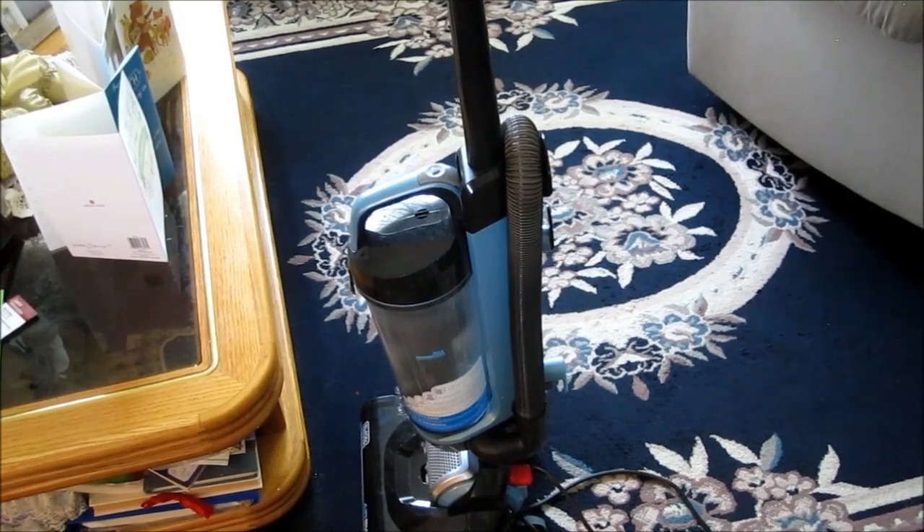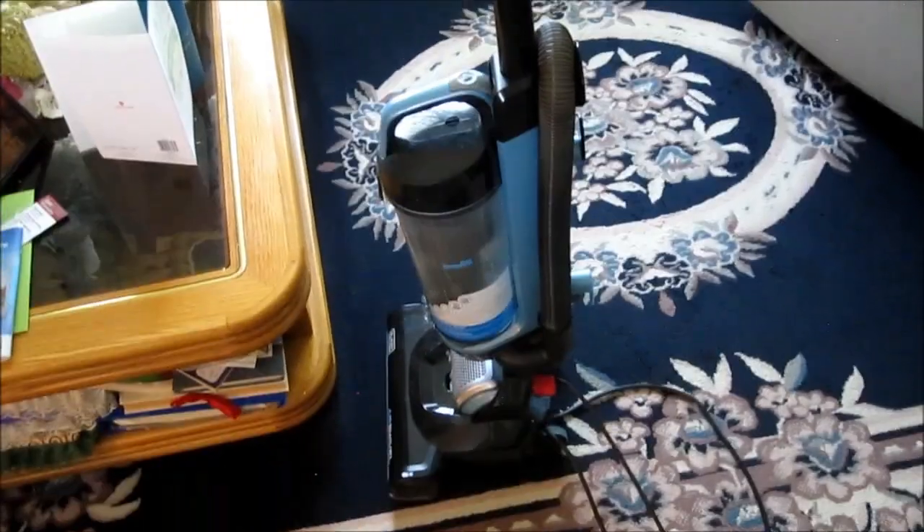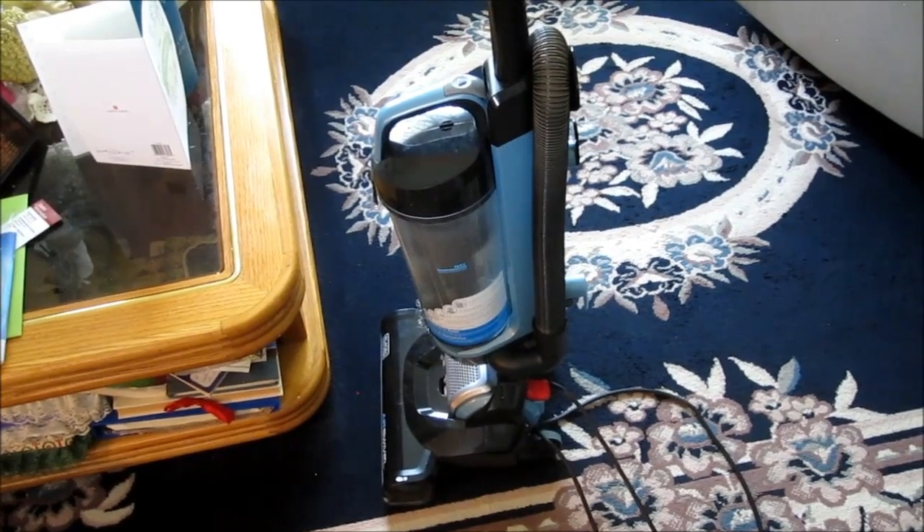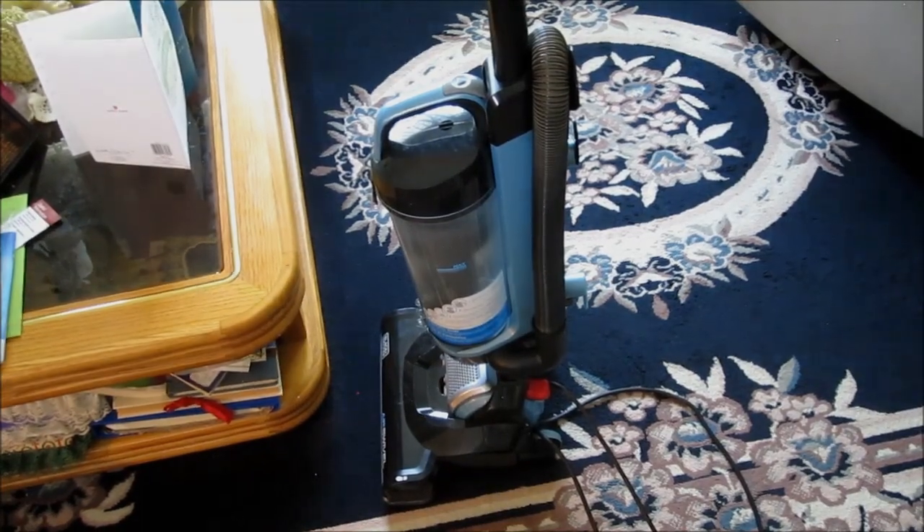That's for a temporary fix. I wouldn't go more than a week or so, and I wouldn't do a big haul with this vacuum. But for a normal-sized house with some rug in the living room and bedrooms, I would use it. Okay, that's it for now.